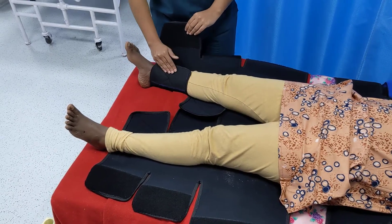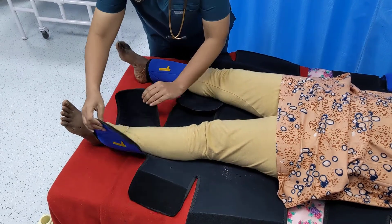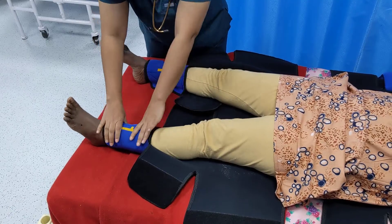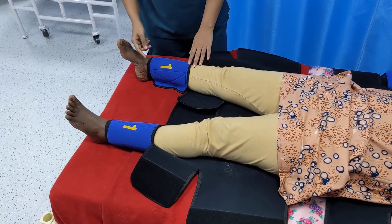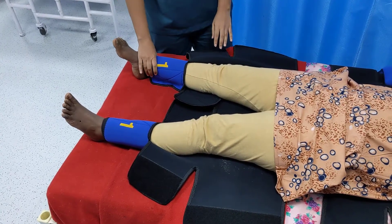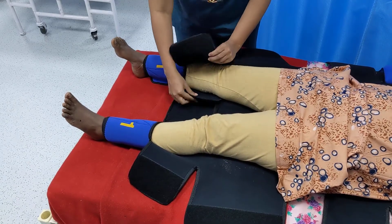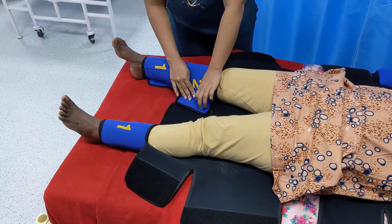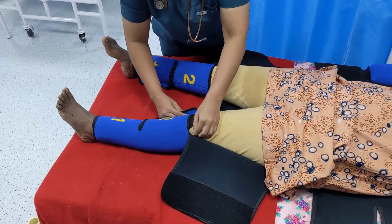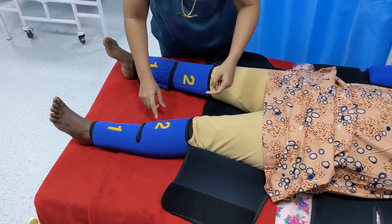First, apply segment number 1 on the lower leg on both sides. To check whether it has been tightened adequately, put an index finger under the segment and pull it out — when there is a snapping sound, it indicates it is tightened adequately. Next, apply the second segment on both legs, and with each segment, perform the snap test to confirm adequate tightening.